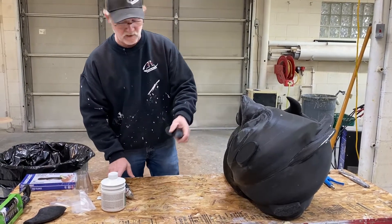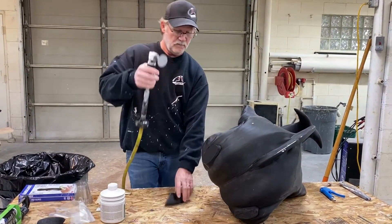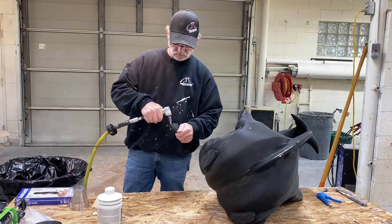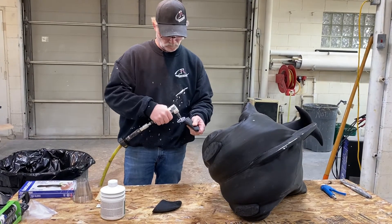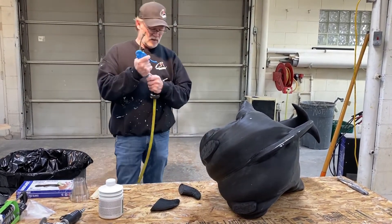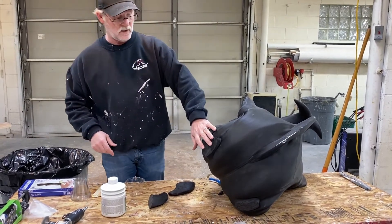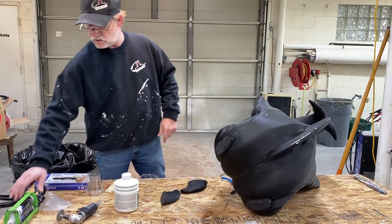With the horns, we're going to prep them the same way we did the other pieces. I've already prepped this side, but I haven't prepped the horn pieces themselves. So we just brought that up and we'll do the same thing over there — scuff up the surface just like before.